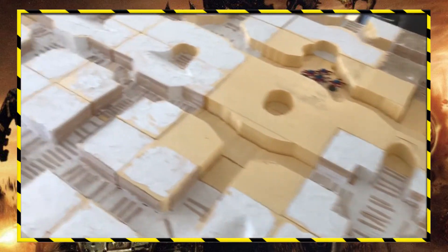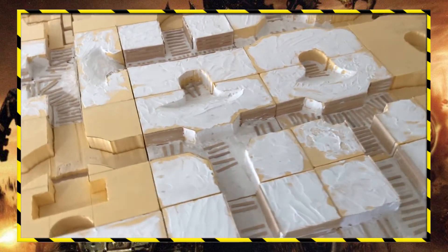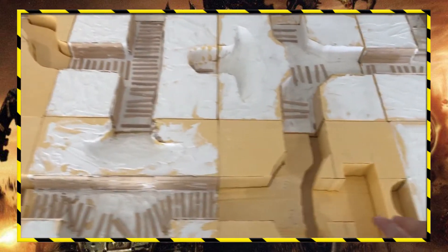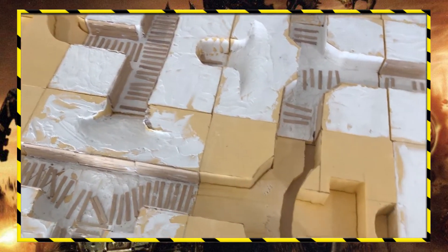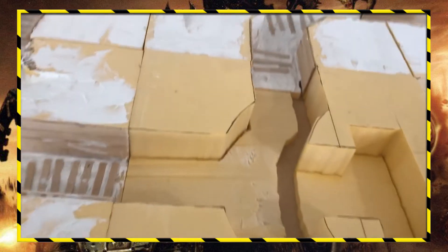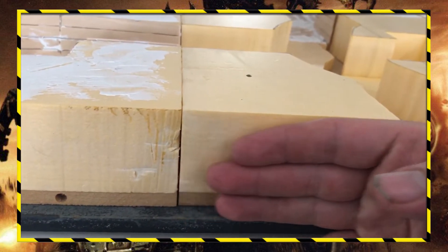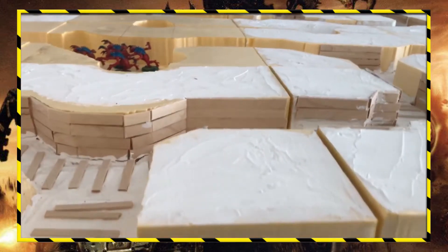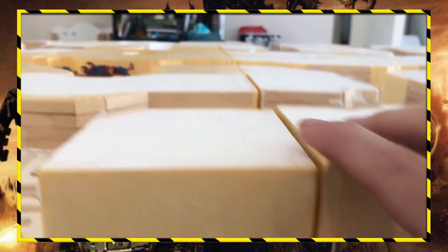So this is my modular trench table. It is 100% modular — every section lines up with every other section in any combination, doesn't matter which way it's facing. That in itself is a whole lot of work. The tiles themselves are 12-inch square MDF with high density styrofoam on top of them. I built a foam cutting setup so I could cut them flush using the edge of the MDF as a guide, and it's done a pretty good job of lining them all up. Some just need to be pushed together, and there's a small gap here only because of a slight bow in the table.